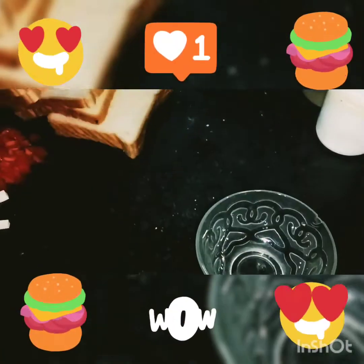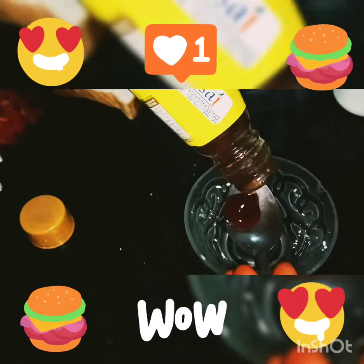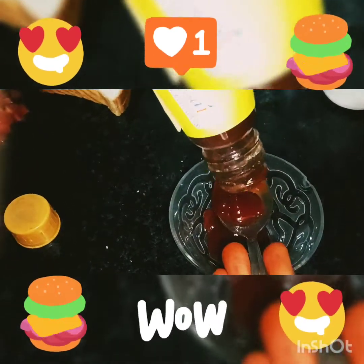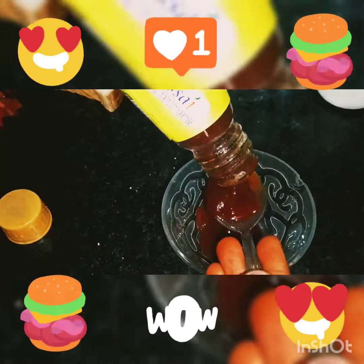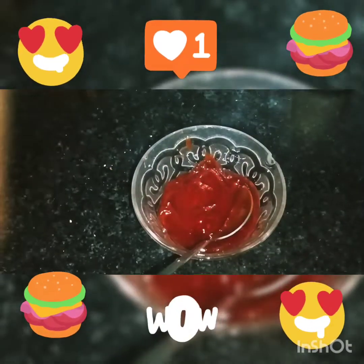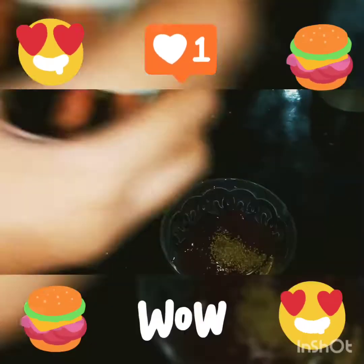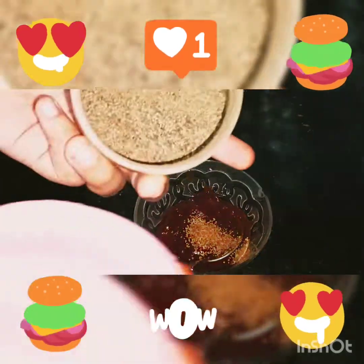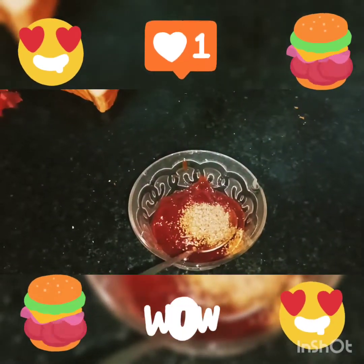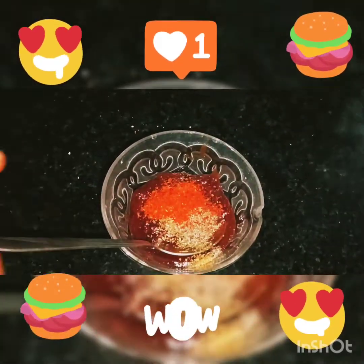This is tomato sauce. We will add it to make pizza sauce. We will add a little cinnamon, an orange lemon. We will add the olive oil, a little seasoning, and chili powder. Let's mix it.